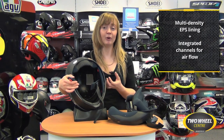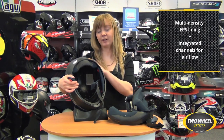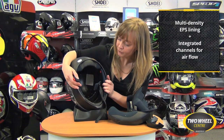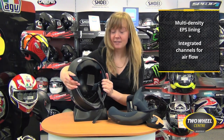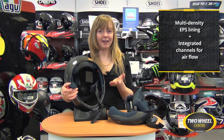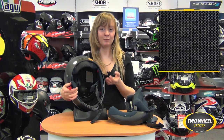Those channels are there to direct cool air that comes into the helmet really close to your head before it gets pulled out through the rear exhaust vents. That's a really nice feature of the IS17 — the ventilation system again derives from HJC's wind tunnel technology, making great use of the airflow over your head.